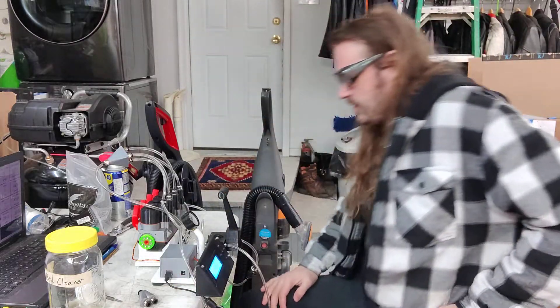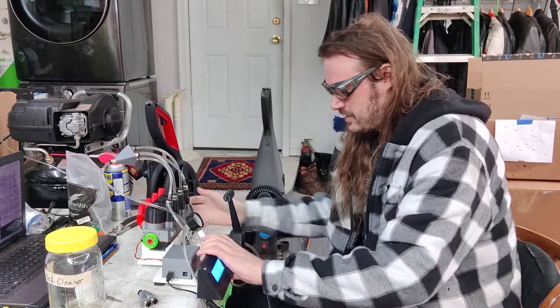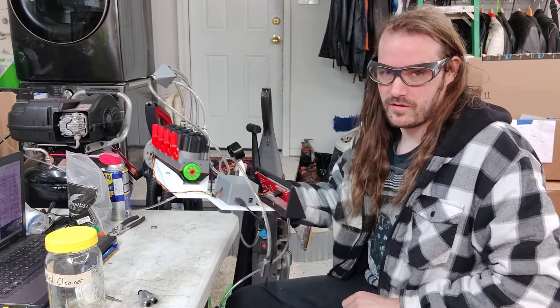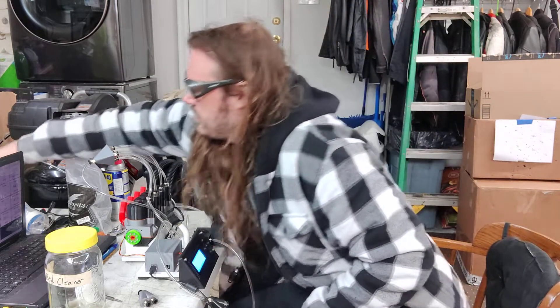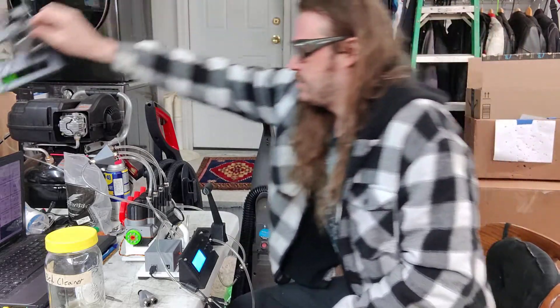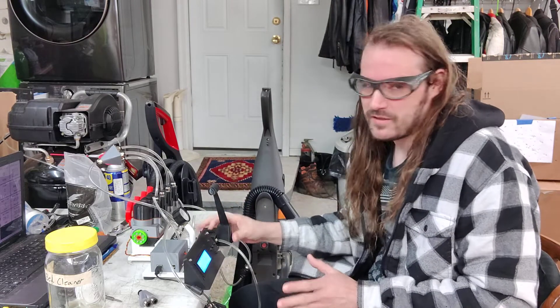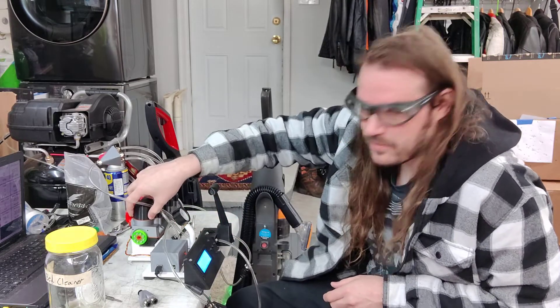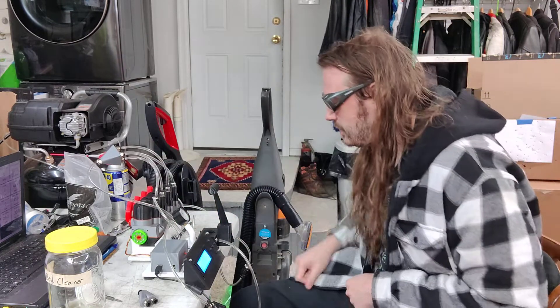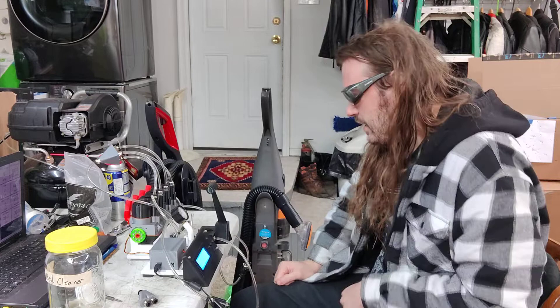We've got some big progress today. You can see this is the dyno stand for the new engine — instead of using the old one, that's for the old footprint. So we've got the dyno finished and we haven't actually done any dyno runs yet. I might change the way the engine is mounted — I might add a rubber shock mount to absorb some of the engine vibrations. Otherwise it's pretty much done, and we've got the engine done as well.